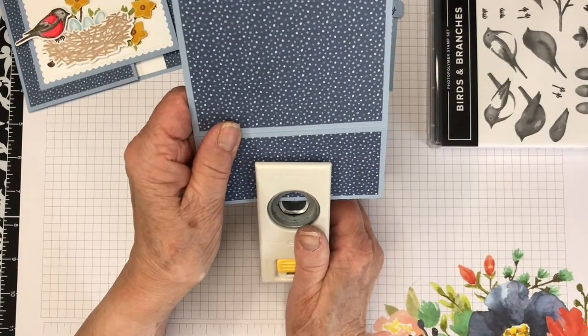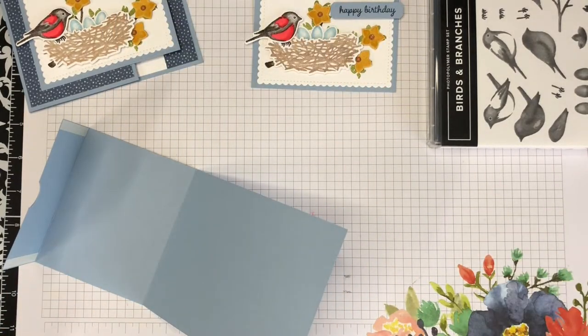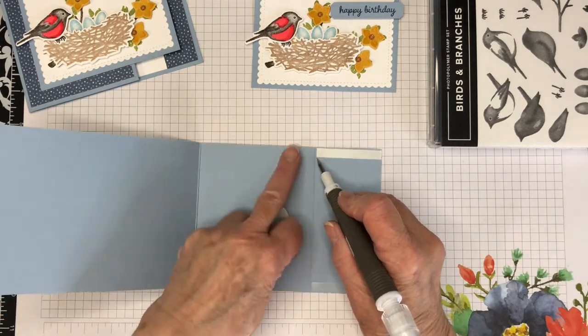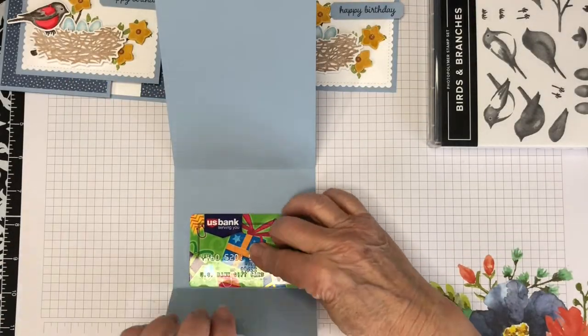I used a three-quarter inch circle punch to cut a finger hole into the credit card flap, and I'll remove the covers and adhere it in place over an old gift card that I saved for this purpose.